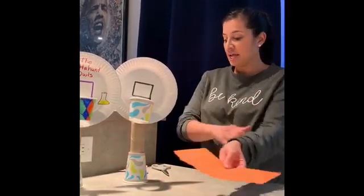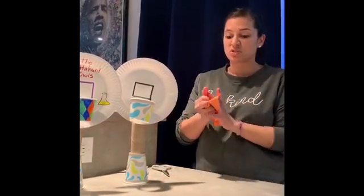Now the last part is to make the ball. I have an orange piece of paper — if you don't have an orange piece of paper, you can use any color, or get a plain white one and color it with markers whatever color you want. Now this is the fun part: you literally just squish it up into a ball.